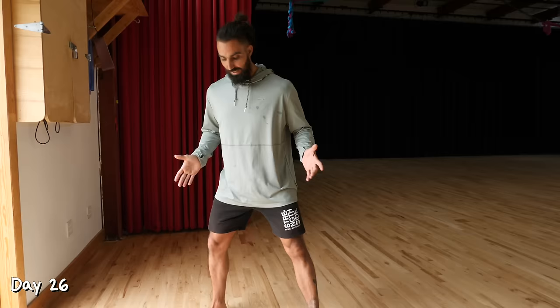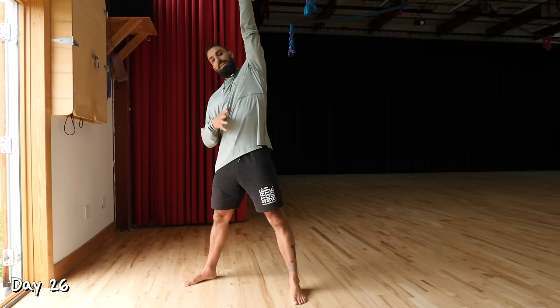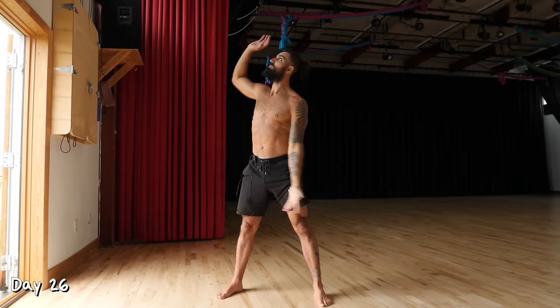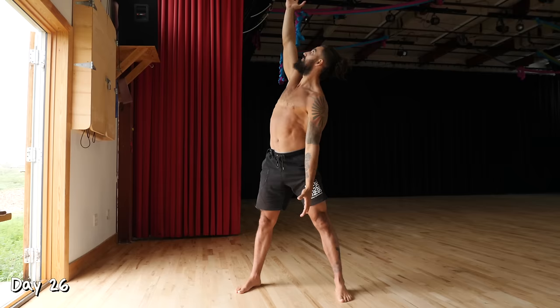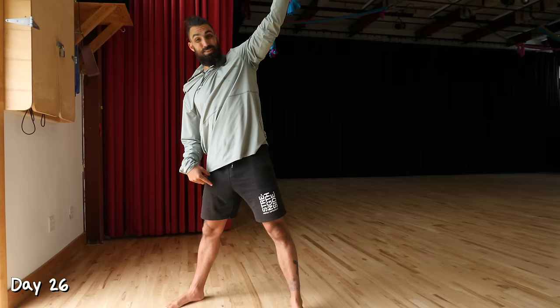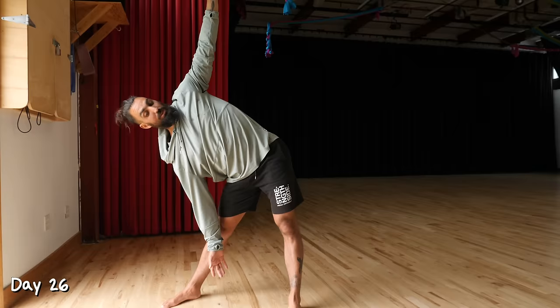Day 26. New movement alert: standing windmill. Take a straddle stance, toes pointed out slightly. Raise one arm up to the sky, drop the other arm down, hinge the hips back, and try to look at the raised hand — this will make you rotate your torso. Go down as low as you can, getting a hip hinge with some rotation. You'll most likely feel it most in the hamstring of the side where your arm comes down. Do five reps on each side, repeat three times.